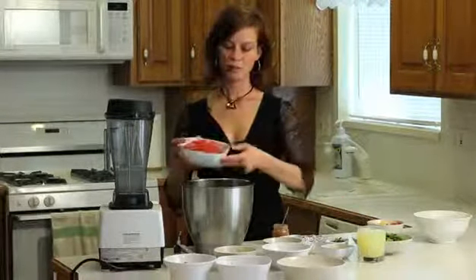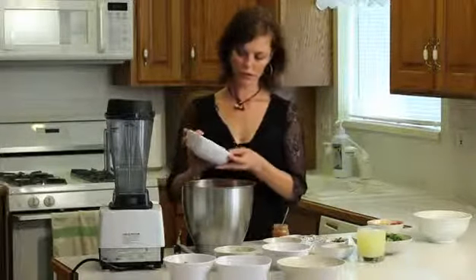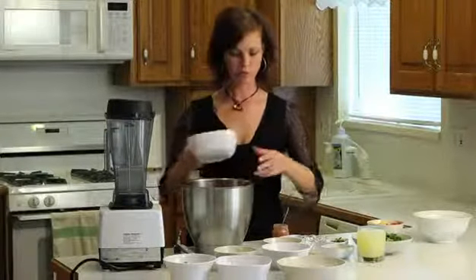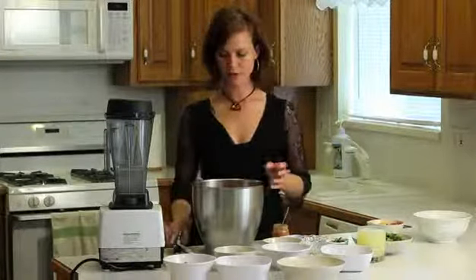Then we've got about two cups of diced tomatoes. Tomatoes are one of those things that if you can get them organic, it's going to be a lot better for you. And that's it for the main part of the salad.